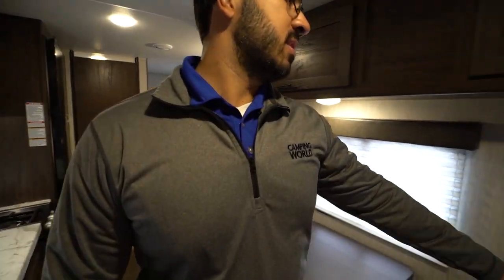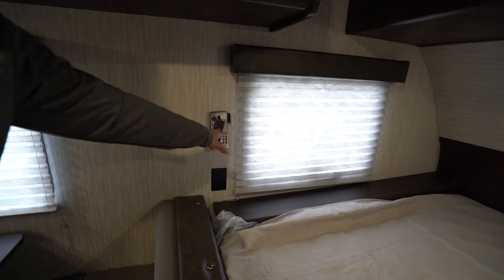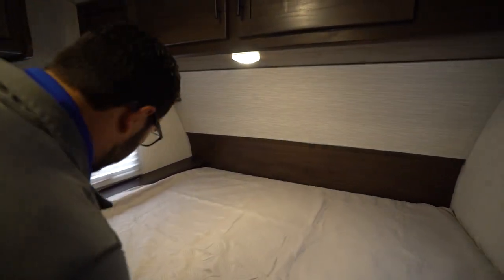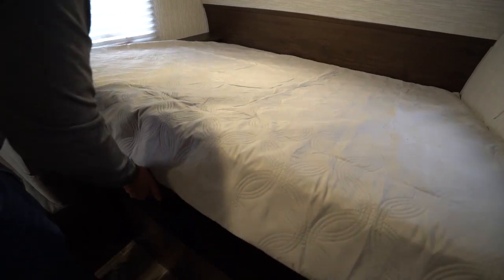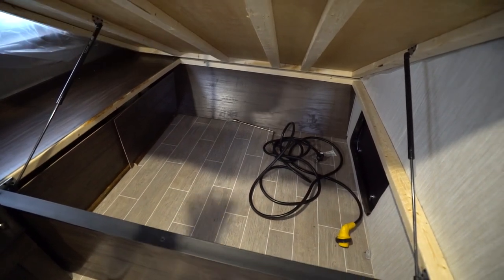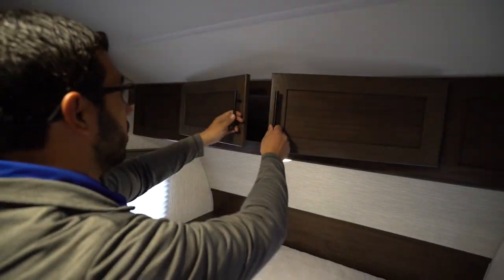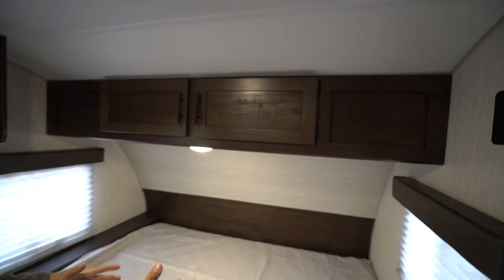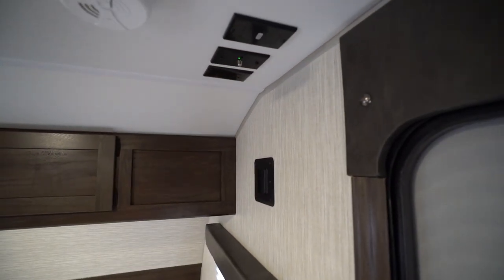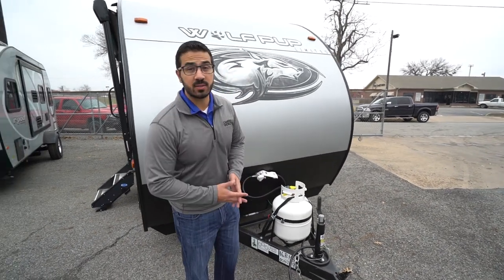Up front there's a little charging spot for the Furrion Bluetooth speaker — it does come with the prep for it but not the speaker itself. There's an electrical outlet underneath and a little headboard. The bed has a handle on the front; you can lift it up and it is strut supported, giving you access to the shared pass-through storage space underneath. There's also storage up top, and on the wall you have your wall mount spot for a TV with hookups right up top.